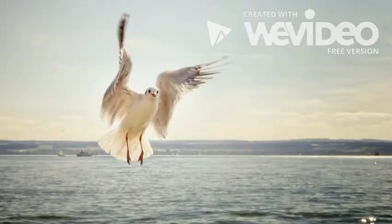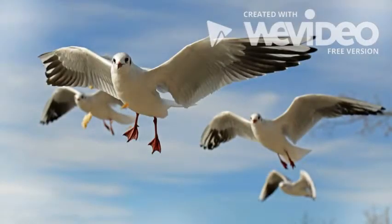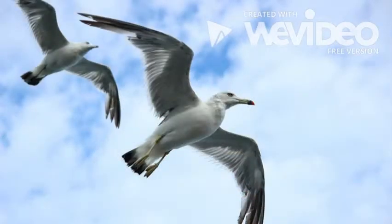Today we're going to be learning about the seagull and how to draw one. The seagull is the Utah state bird because when the settlers first came to Utah there were a bunch of locusts that were eating their crops, but then the seagulls came and ate them and so the settlers were able to survive.